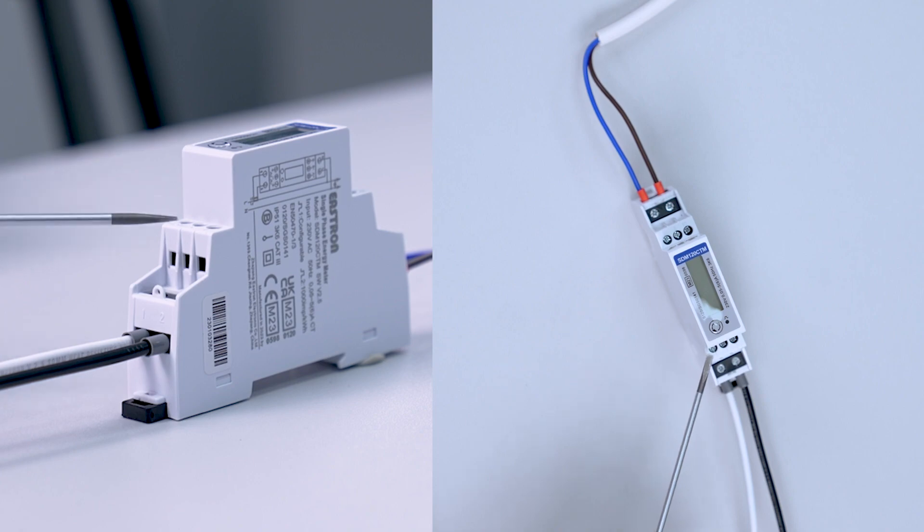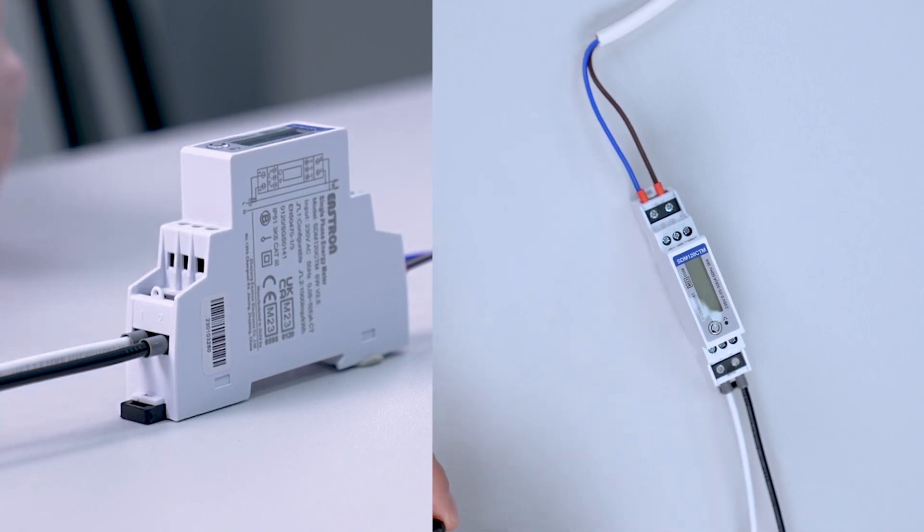Terminals 5, 6 and 7 are our pulse outputs, and terminals 8, 9 and 10 are the RS485 Modbus terminals.